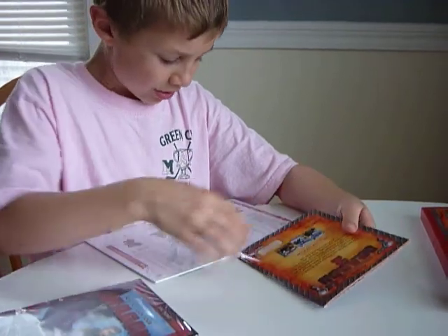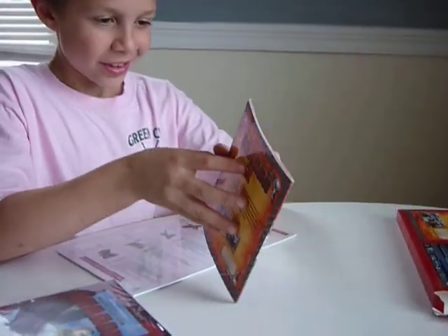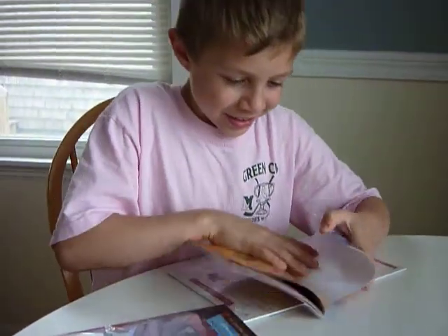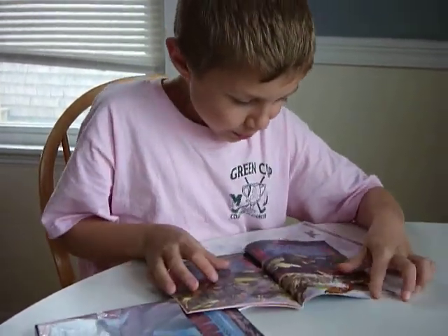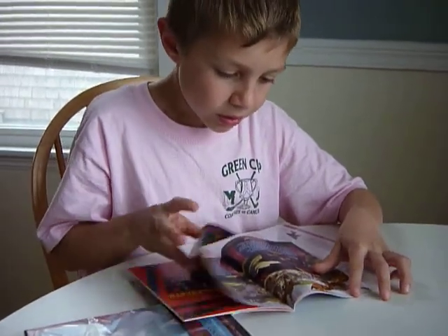What do you think? Cool, yeah. Are you gonna look at it? Yeah, are you just gonna look at it later? Is it a story? Yeah. Does it have all the characters from the movie? Yes.